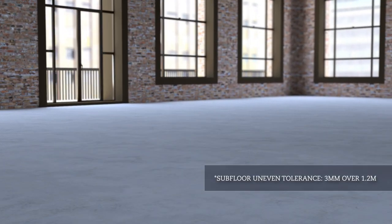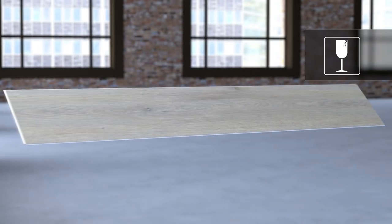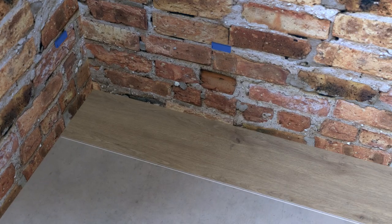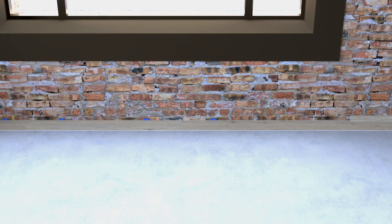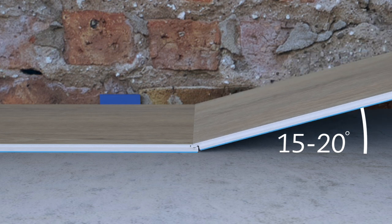Start the installation by making sure the subfloor is clean, dry and flat. Keep in mind that strong SPC is rigid, so the tongues and grooves are fragile — be careful not to damage them. Insert wedge spacers between the walls and planks on all sides of the room. The gap will be covered by desired edging strips after the floor installation is complete. Begin with the top left corner with the tongue side of the plank facing the wall, and lay the first row of planks from left to right.